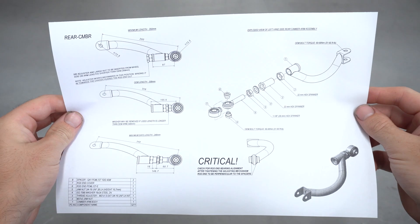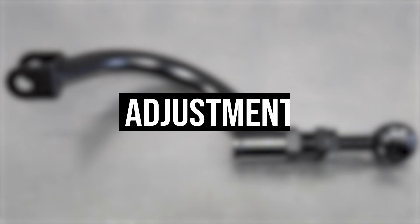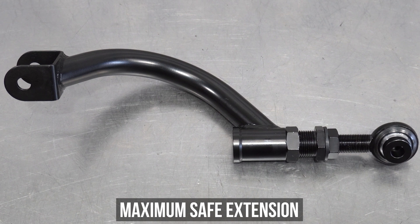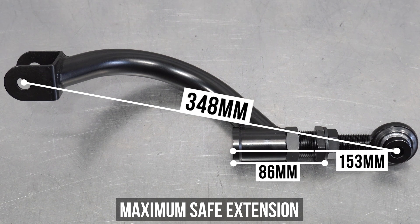It also comes with an assembly guide, which gives you the skinny on min and max safe extensions. We here at GK Tech recommend starting at the maximum safe extension and winding inwards from there to your desired length. This ensures a safe thread overlap. Measuring from the safe max extension bolt hole to bolt hole is 348mm, which also measures in at 86mm from the edge of the arm to the end of the extender. Overall length from the edge of the arm to the center of the insert is 153mm, which includes the extender's measurement and is not in addition to it.